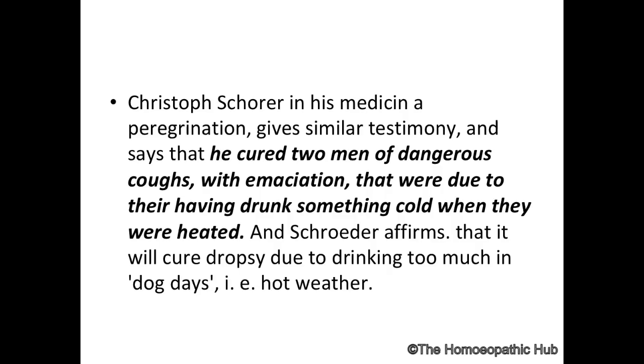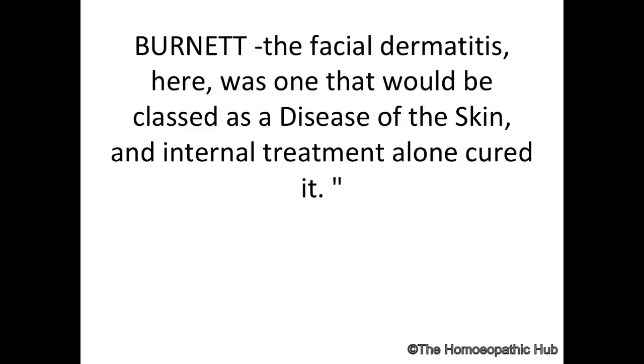The main keynote I want to highlight today, which we never gave importance to, is that it is exactly similar to Bryonia: in summer, or under sun, when someone drinks very cold water and after that a cold cough or pneumonia starts — remember Bellis Perennis.